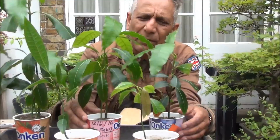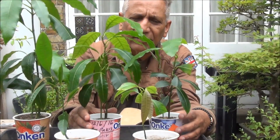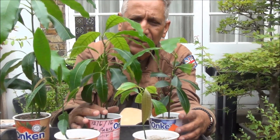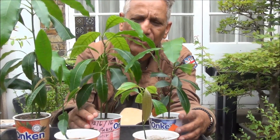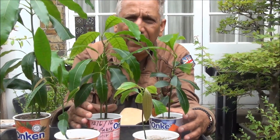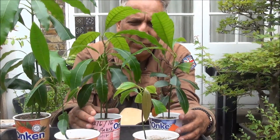I'm going to be repotting them. The sign that they need repotting is when you water the plants and the water just stays at the top for a long time — it has difficulty getting through. Besides, it's been a year since I put them in these pots, so it's time they were repotted.